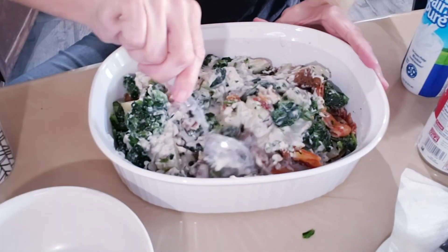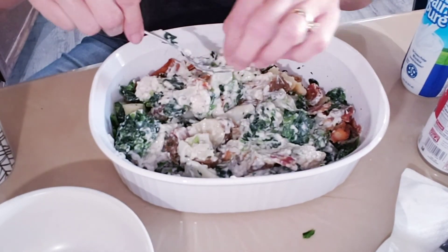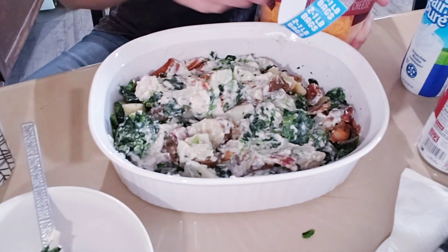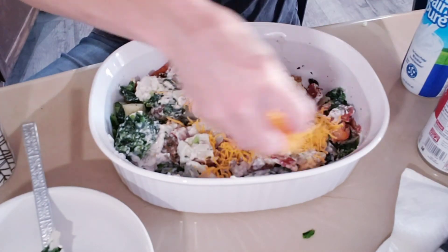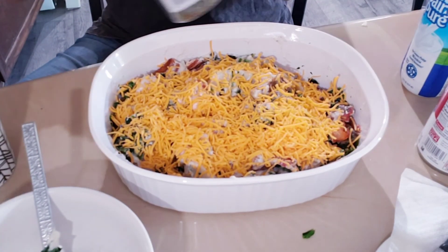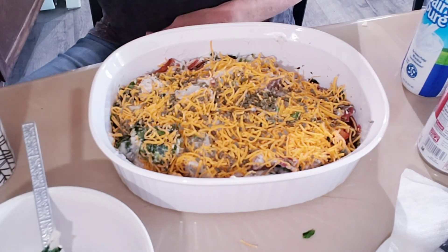Then I added just a little bit of milk — maybe an eighth of a cup — just to give a little more liquid consistency to that cream of mushroom soup. Then I took a bag of cheddar cheese that I had in the fridge — remember, I am shopping at home this month — and just sprinkled the cheddar cheese right on top.